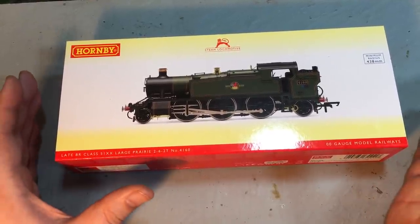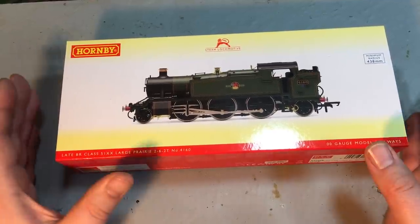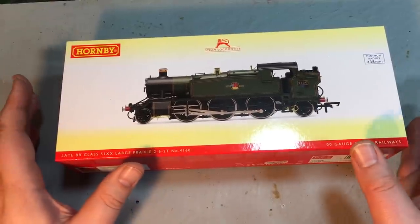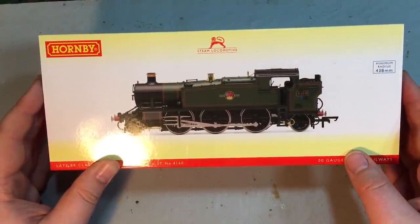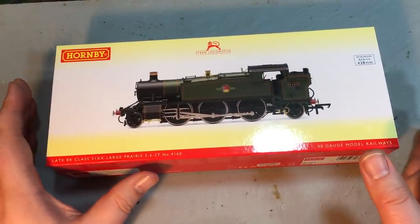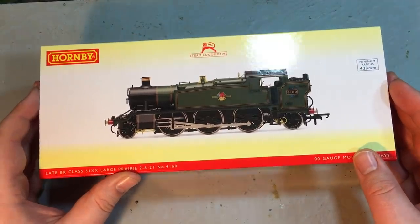It remained a stalwart in the Hornby range where it ended up, but it had got somewhat long in the tooth, so it was well overdue a retool — and that is just what Hornby have done, bringing to the market a locomotive tooled up to a modern super-detailed standard. I'm very grateful to Hornby for sending over one of these to enable this review.